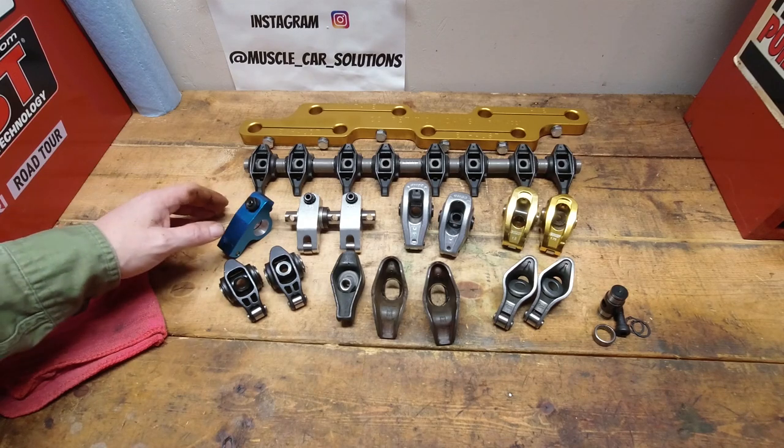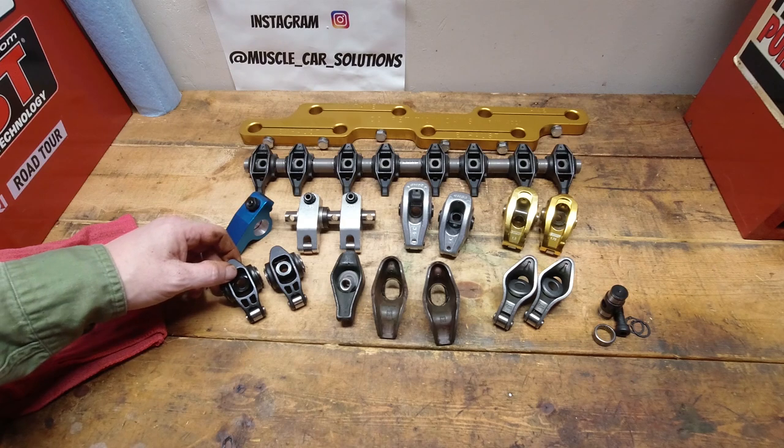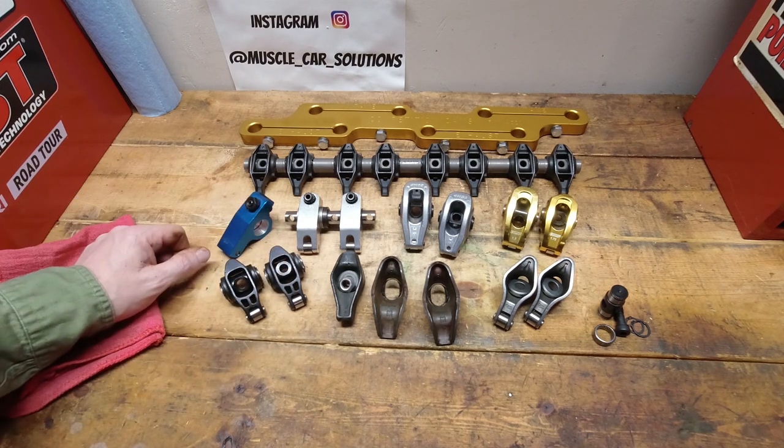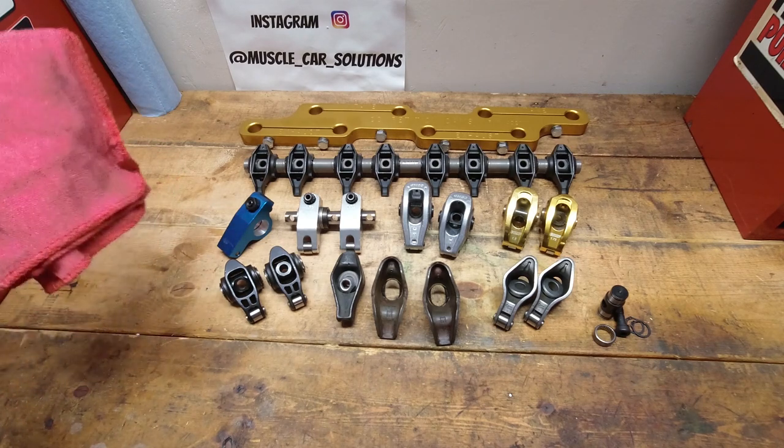Today we're talking rocker arms and we'll look at how to choose a set based on your build and what you need to know before you start looking. I'll give you some information on each type and style and give you my thoughts on what the best choices are. It is most definitely a critical decision and we'll talk about it right now.